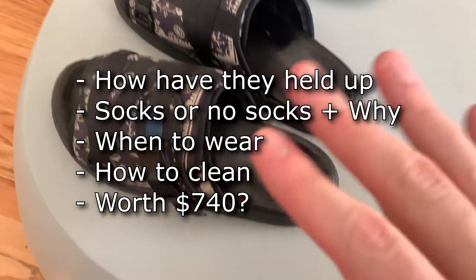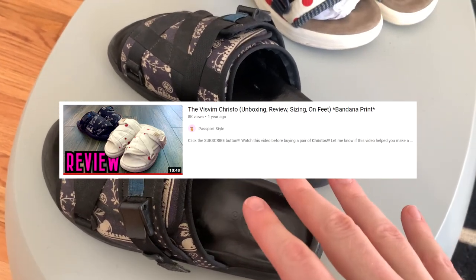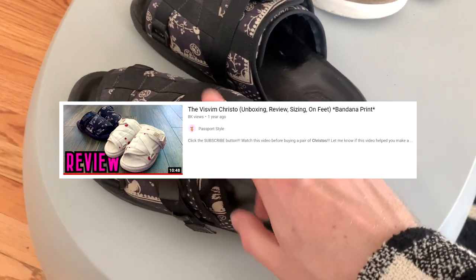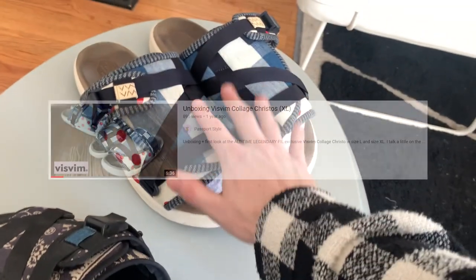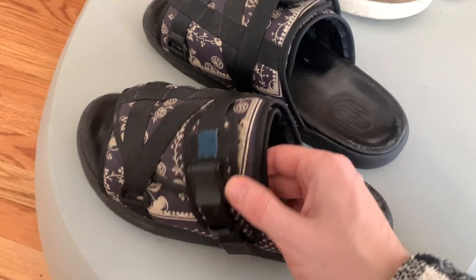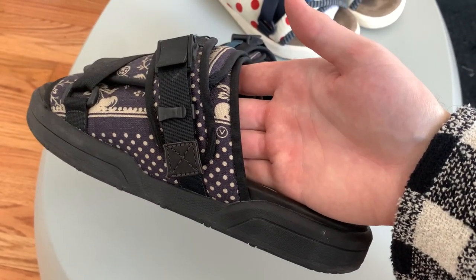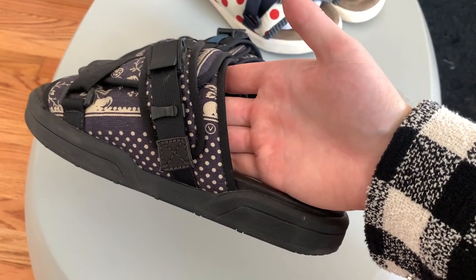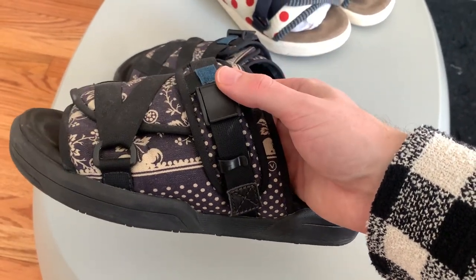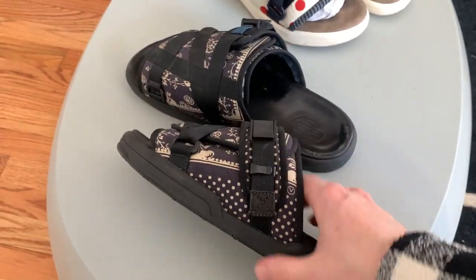I won't discuss sizing too much in this video — you can check out my review which includes an unboxing. I've had this pair for a year and a half, though I didn't wear them much in the first six months — just quick drives to buy groceries. This is not a great driving shoe because it is extremely inflexible.